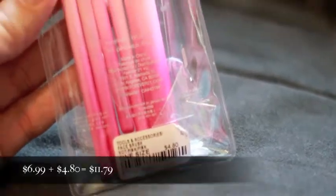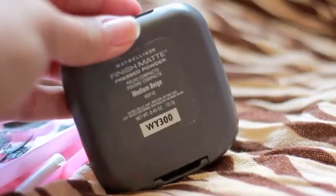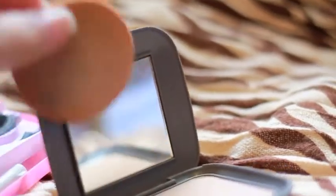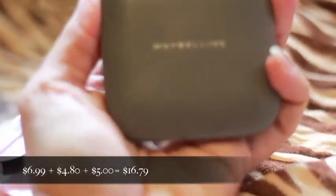So far my total is $11.79. I found this Maybelline matte finish pressed powder, which was only $5. So that brings my total so far to $16.79.